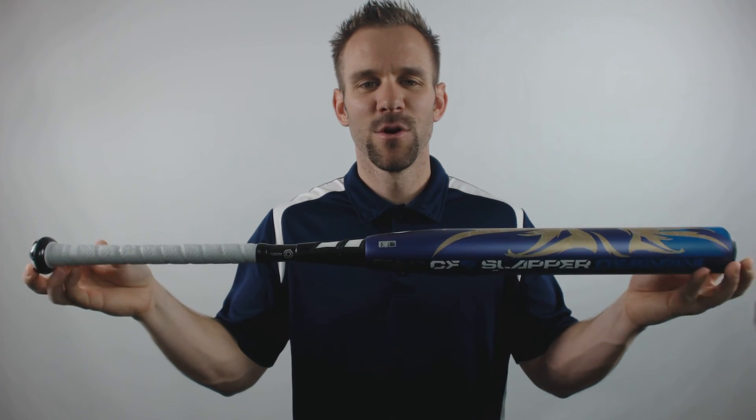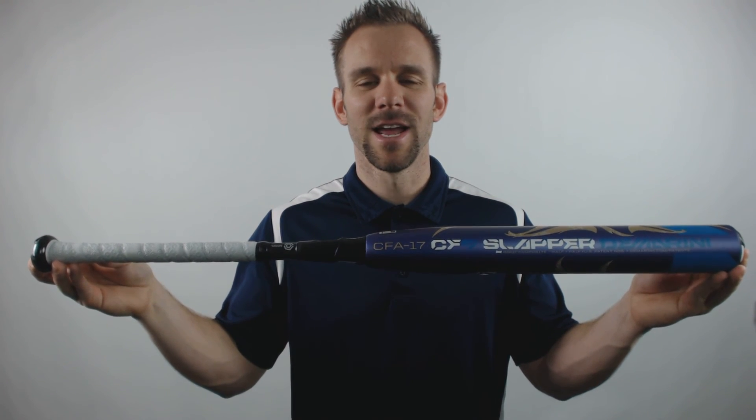To pick up this bat from DeMarini, go to JustBats.com, where the shipping is always free, and we're here from click to ship.